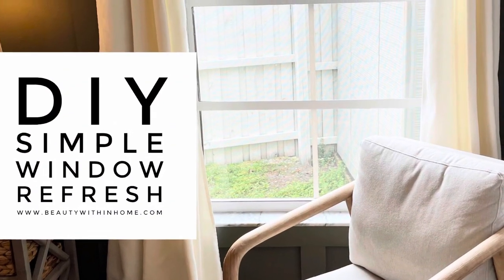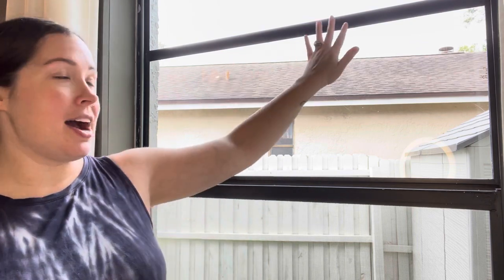Hi friends, this is Shannon from the blog beautywithinhome.com and today we have a simple and budget-friendly do-it-yourself project. I am going to be updating and refreshing this window. We do not have the budget to replace it completely — this is my last remaining single-pane window in my house. All of the other ones have been updated to white trim windows and double pane, so I just want to make this window flow with the rest of the house. I'm going to paint the trim white, and since this window already has grates going across it, we could make it look like a farmhouse window by just adding a line down the middle.